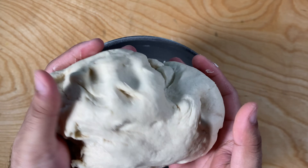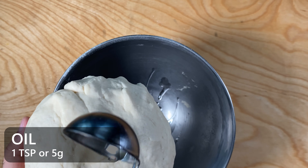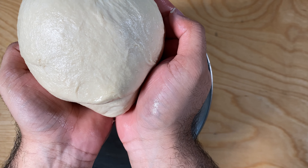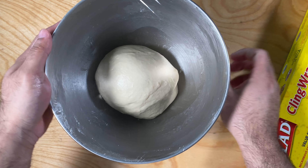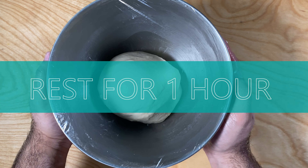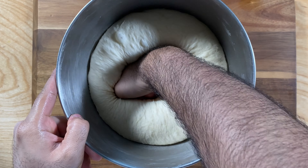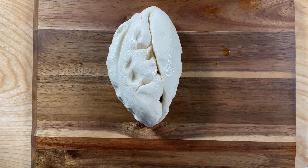Next you want to knead your dough one more time with your hands and shape it into a round ball. Add some oil to it so that it doesn't stick to the bowl. Also remember to cover your dough — either use a wet cloth or cling wrap — otherwise your dough will dry out. Let it rise for at least 60 to 90 minutes. After one hour your dough should have doubled in size. If it did not, let it stay in a warm place for another 30 minutes.